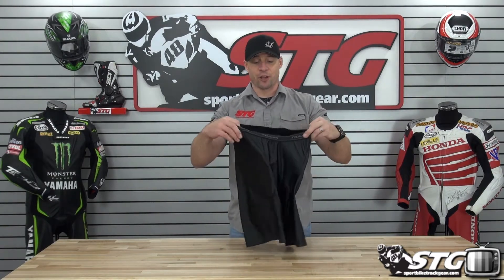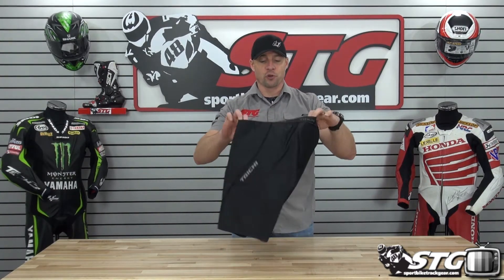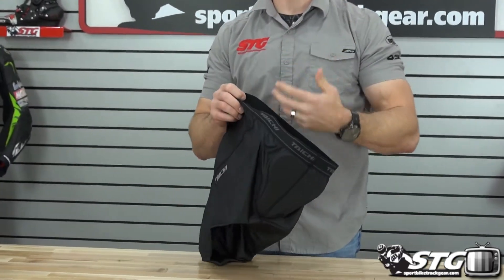Hi, I'm Brian Vann from sportbiketrackgear.com and today we're going to do a quick product review on the RS Taichi RSU 245 Cool Ride Protection Shorts. $69.95. They sell in the color that I am showing you right here, available in multiple sizes.